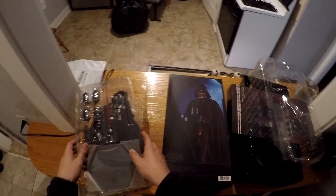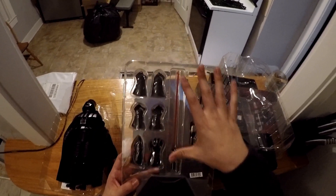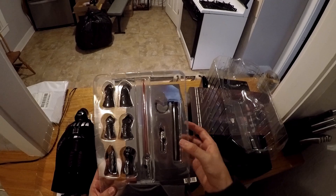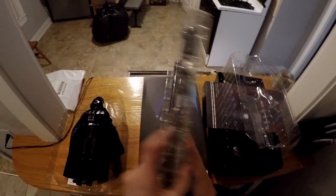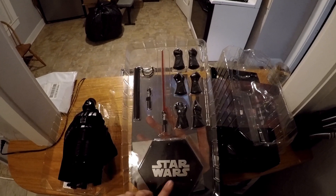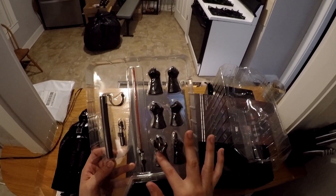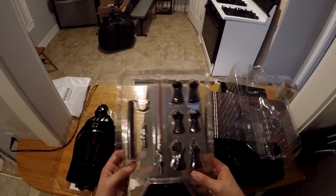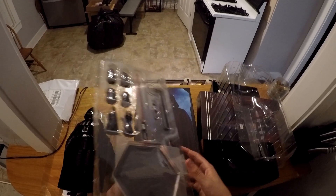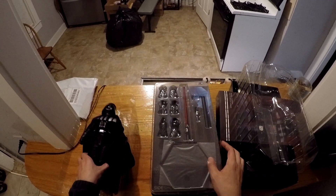So enough of the box. Let's get into the accessories. Right here we have different hand poses, as you guys can see. The lightsaber, which has a great length. The stand-up piece with the bottom base looks pretty much just black. On the back, we have a Star Wars logo as well. And obviously, different hand gestures — the choking, holding the lightsaber, pointing the finger. Some really great action pieces that we can use for our figure.